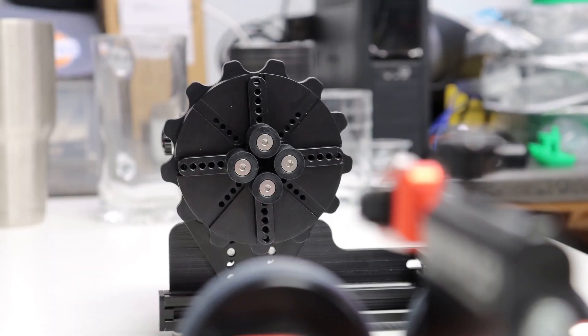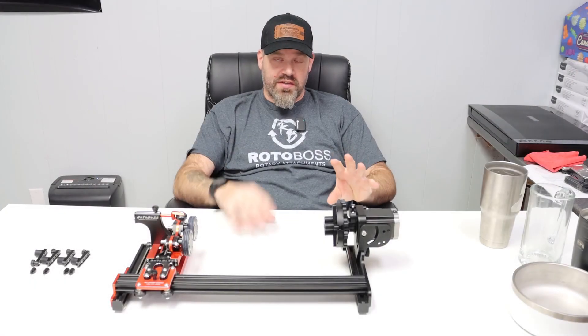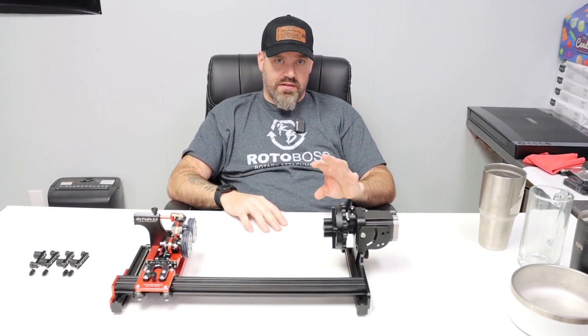We've got our final — I say prototype, just because it's a one-off right now. We're doing some final testing and everything, and we should have a pre-release or pre-sale being announced later this week. So now we're going to take a moment and look at the chuck and show you what it can do.